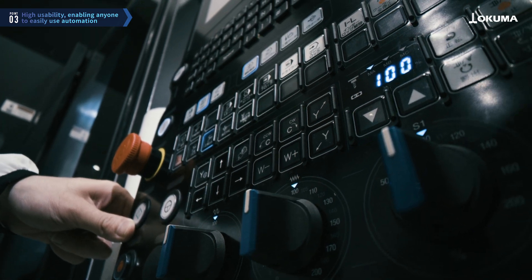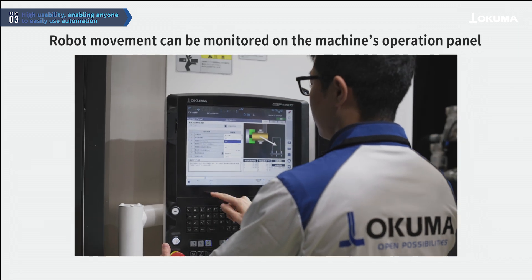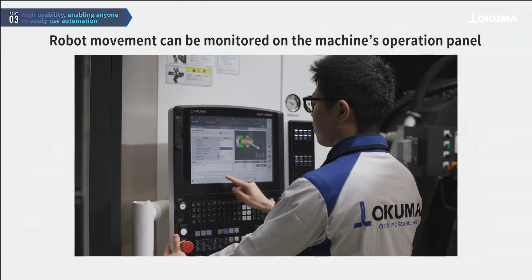The controller is equipped with the OSP-P500. The robot's movements can be checked from the machine's operation panel.